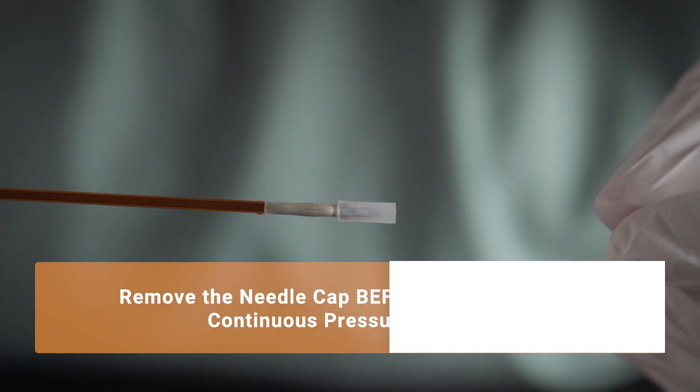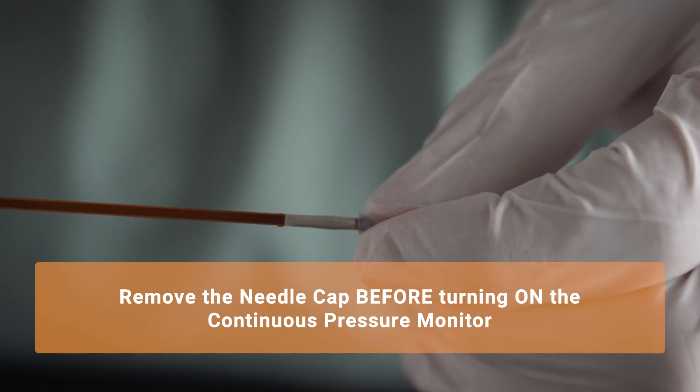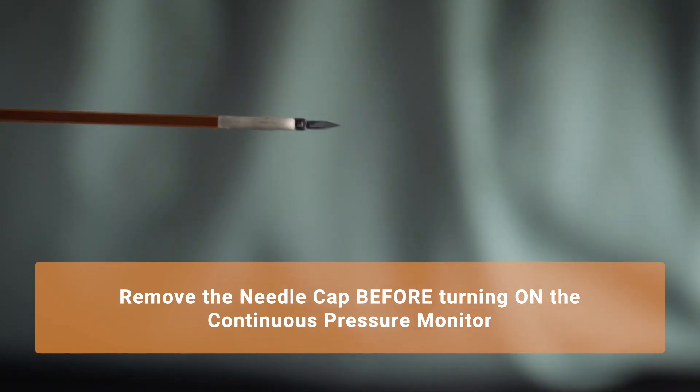Remove the protective needle cap before turning on the device to ensure that no pressure is applied to the sensor when the device is self-calibrating.